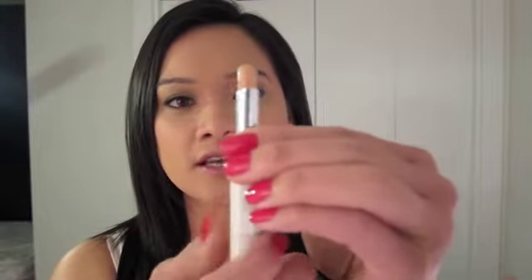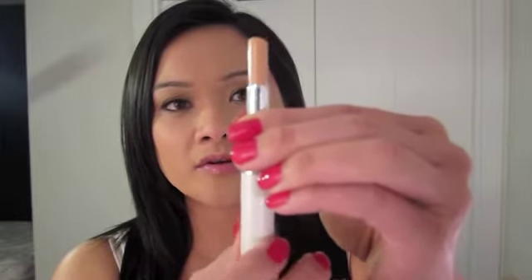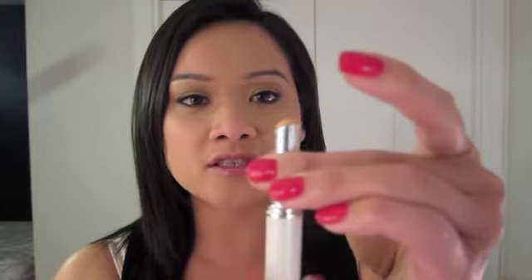I have it in shade 04, which is really close to my face shade. I'm going to pull it out so you guys can see how much product you're getting. You absolutely need very little of this product for it to work effectively.